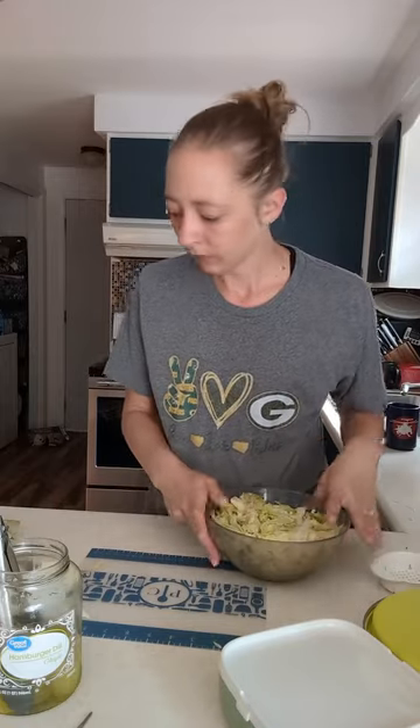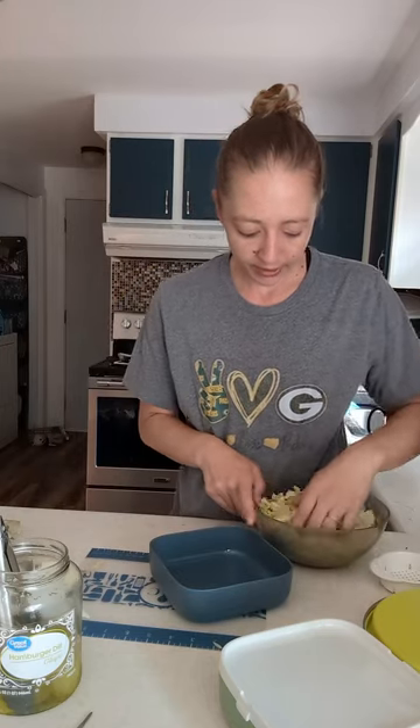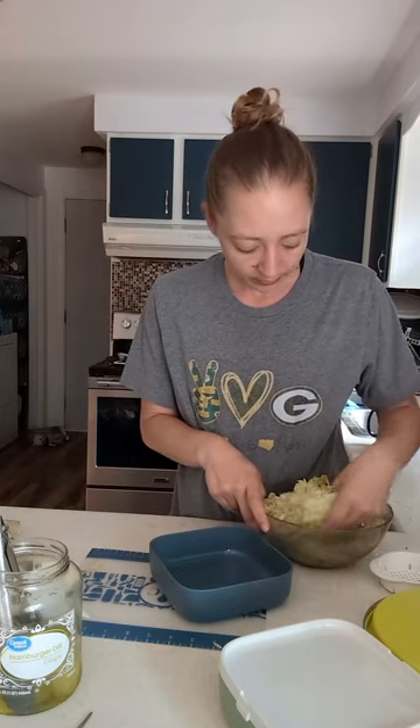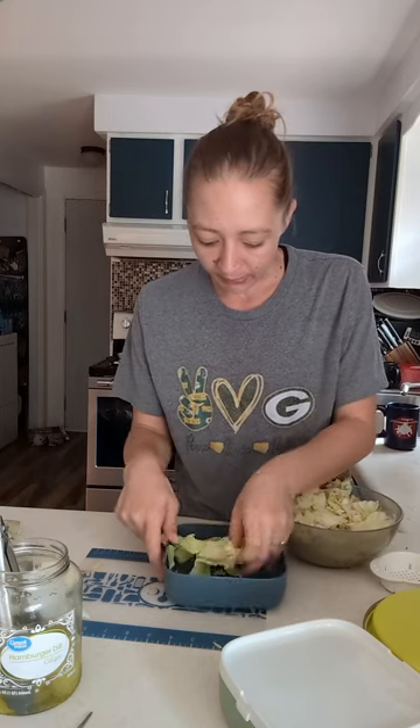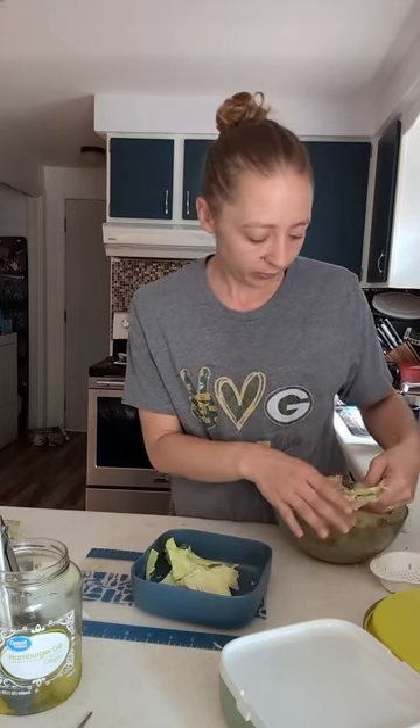I've got my lettuce and we have a bottom tray. I think I have some big leaves in here as well as finely chopped ones because we had tacos this week.